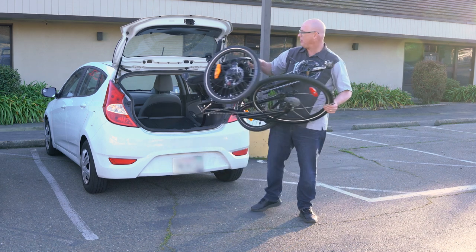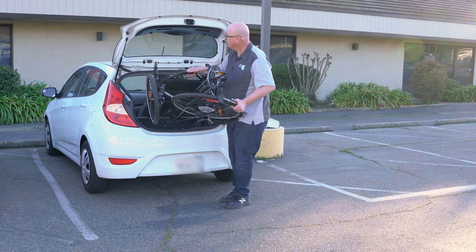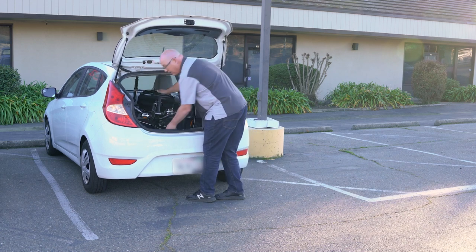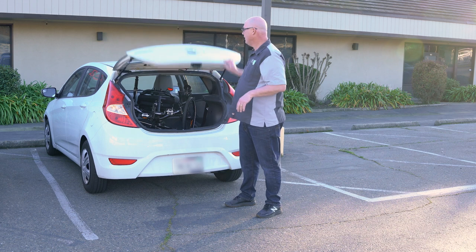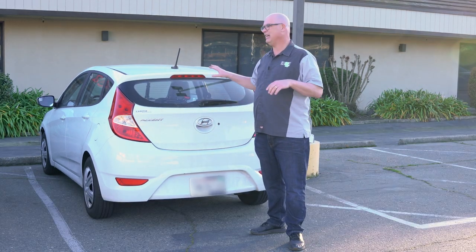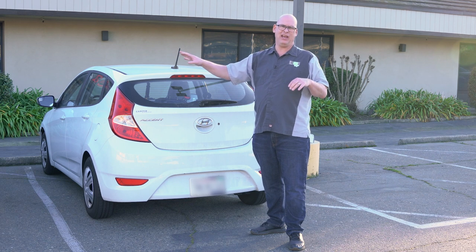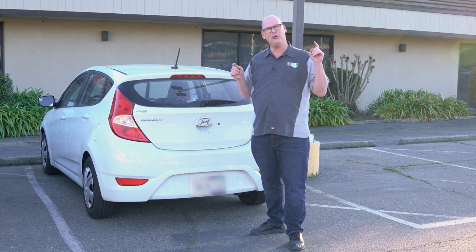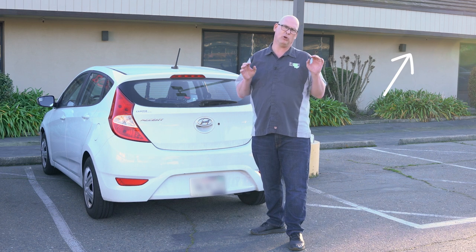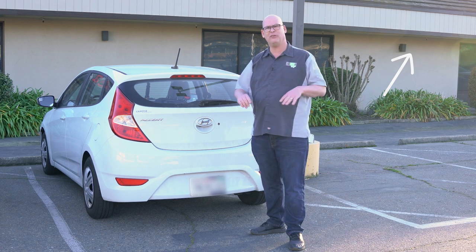Go ahead and grab it here, grab it by the rear wheel. You come in, dive down in here, and then put it in back. There you go. So that's how you get it in a small hatchback, SUV, or truck. There are also bike racks that you could put on a receiver hitch or on the back of your vehicle.